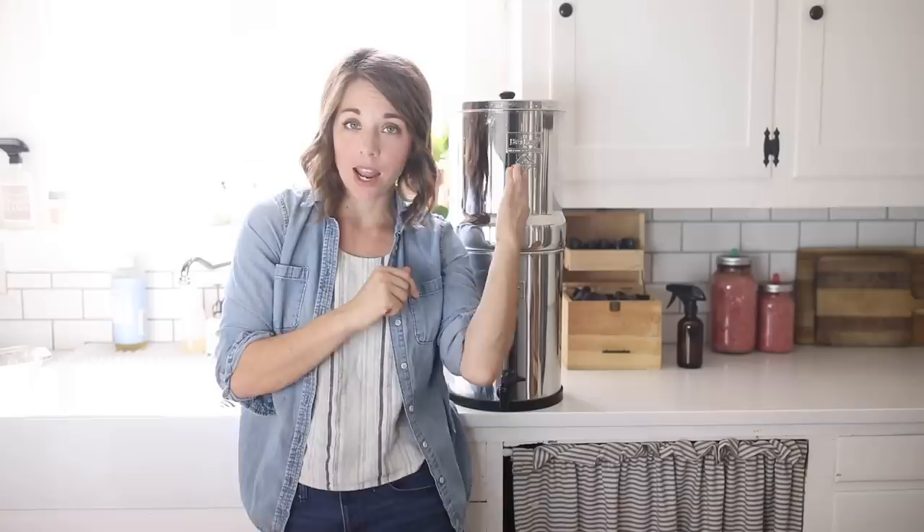I will link in the description box the Berkey size that I have. They do make larger and smaller ones, but I'm comfortable with this size because it doesn't take up too much room and filters plenty of water. I would maybe consider the smaller size, but probably not the larger unless I had somewhere to put it away off the counter. I'll link the exact one I have.